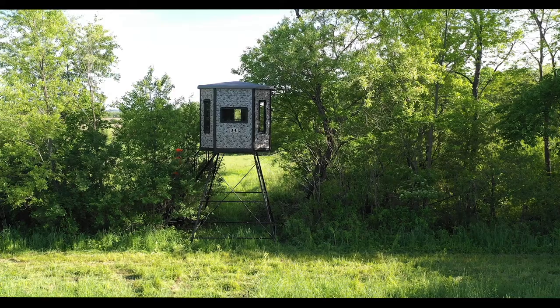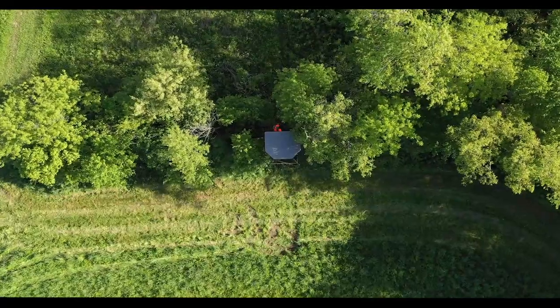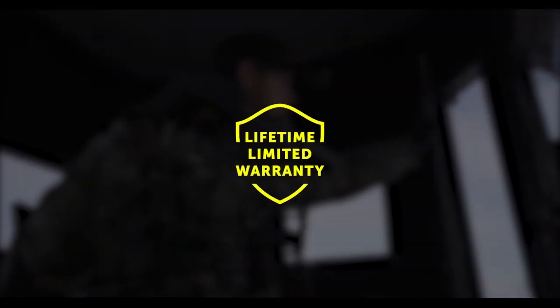The Hawk Compound Box Blind is the ultimate box blind for serious hunters who want the best of the best and enough room to take the entire family. The Compound is made to last and is backed by an industry-leading limited lifetime warranty.